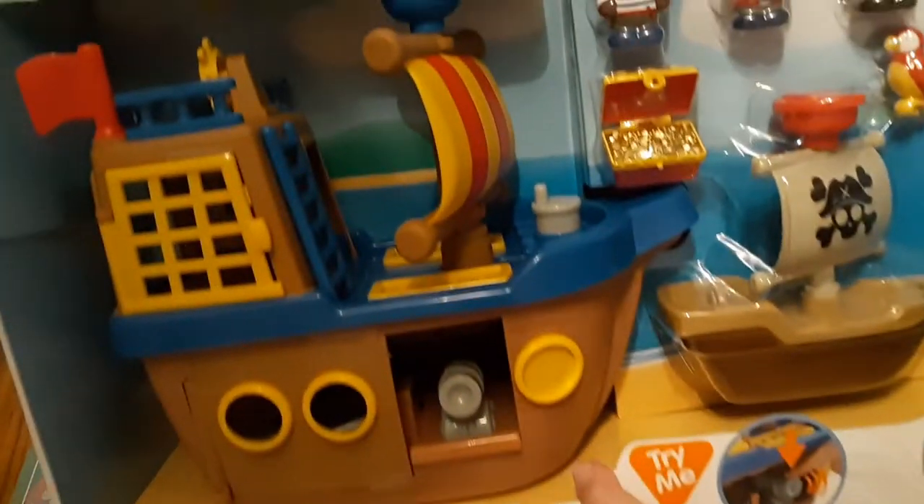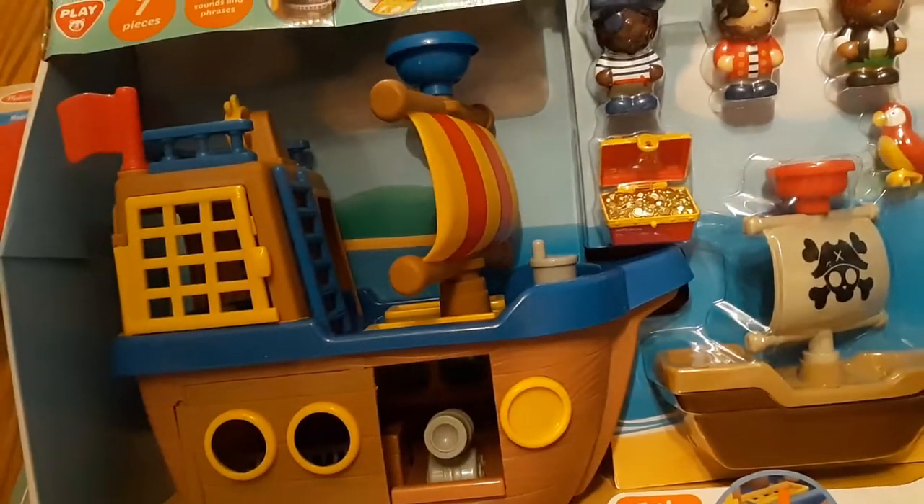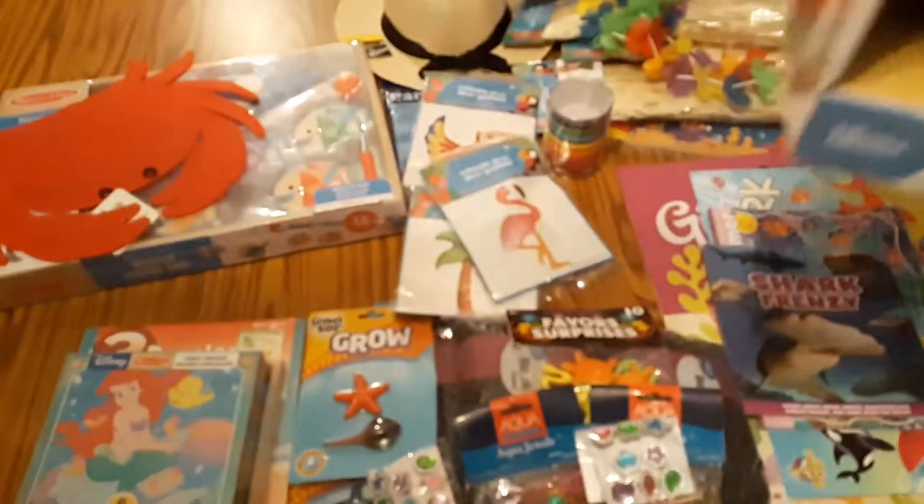I got this at Sam's Club for $24.98 — right at $25.